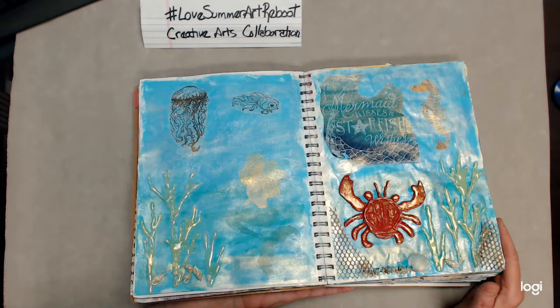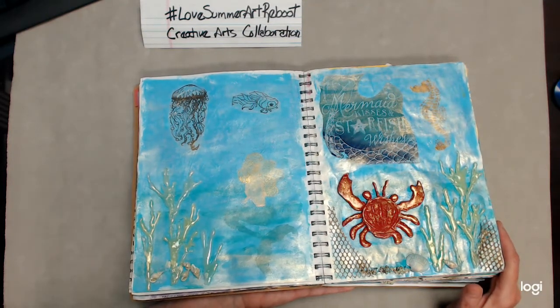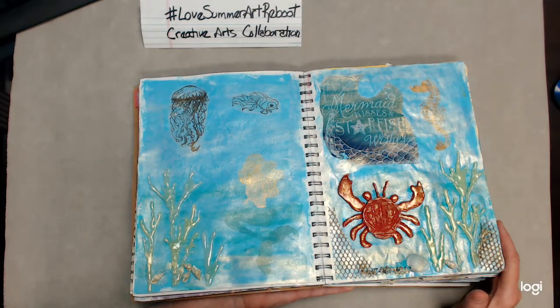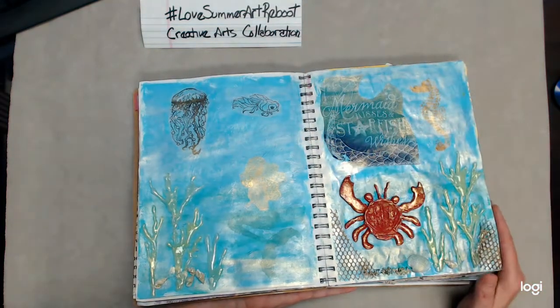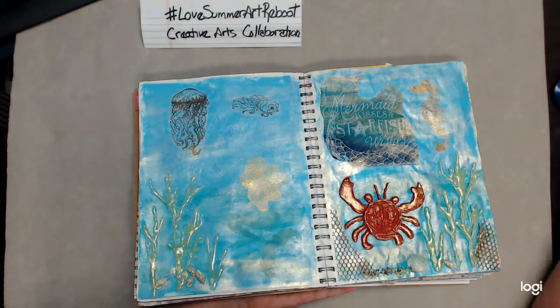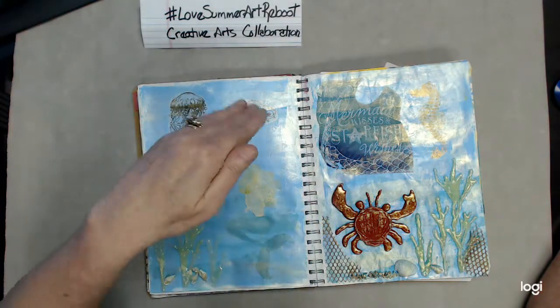Thanks for stopping by and seeing me. Please leave me any comments below — I try to engage with everyone. I like hearing what people have to say. So thank you very much. And please, if you don't mind, subscribe to me and to Creative Arts Collaboration on Facebook. I do appreciate it, and you never know — I might catch you in the water pretending you're a mermaid. Bye.